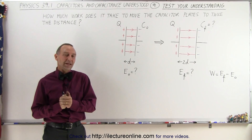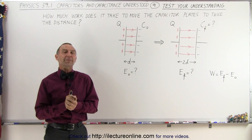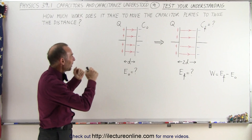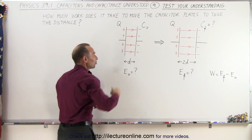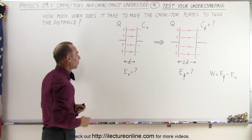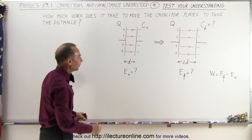Welcome to ElectronLine. Let's find out if we understand the basic things about capacitors. We're going to take a capacitor with a certain capacitance, call it C initial, load up some charge by connecting it to a battery, allow charges to flow onto the capacitor, and then disconnect the battery so that we have charge on the capacitor.